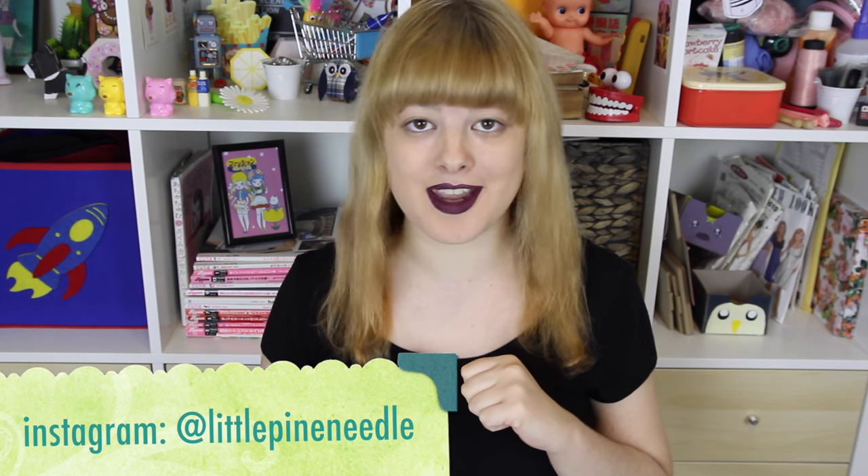Hi! Welcome to Make Thrift Buy! This is the series where you guys send me cute clothes that you've seen on the internet and then I try and recreate them.